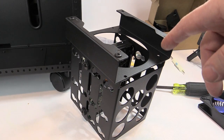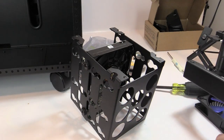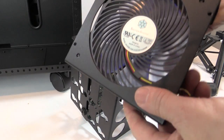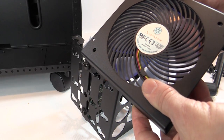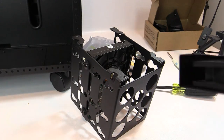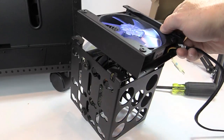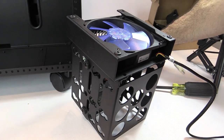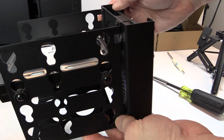To mount a fan onto the Mac bay for your hard drives, remove four screws to release the fan mount tray. Take a fan and secure it to the tray using the mounting points with fan screws or anti-vibration rubber screws. With your fan secured to the tray, remount the tray back to the Mac bay with the fan installed.